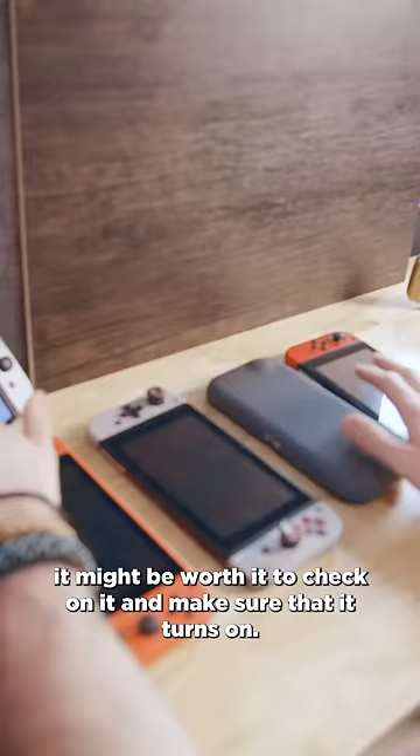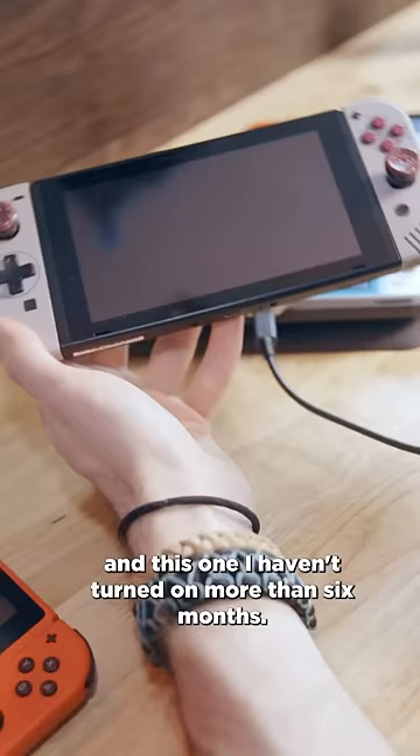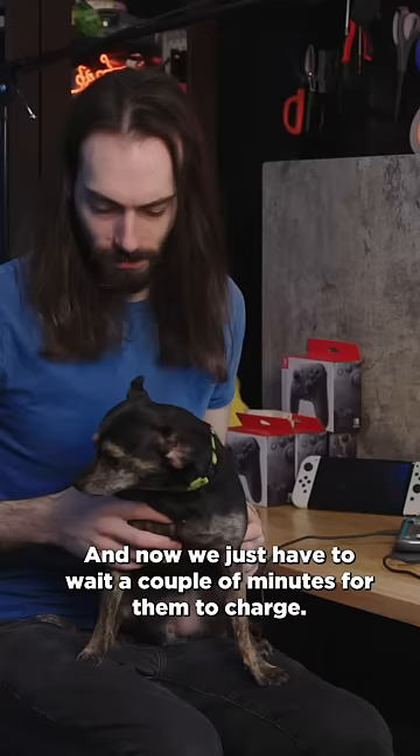Here I have a bunch of Switches that I haven't turned on in a while. This is the first one that I ever had, my launch Switch. This one I actually recently turned on maybe two or three months ago. This one I haven't turned on in more than six months — same thing with this Mario edition Nintendo Switch. And now we just have to wait a couple of minutes for them to charge.